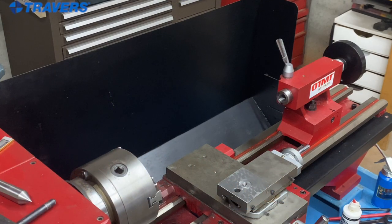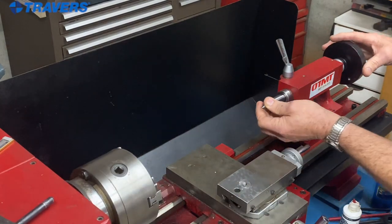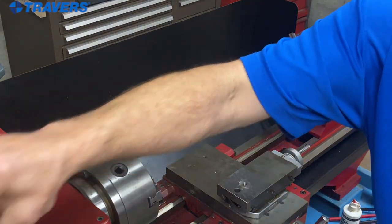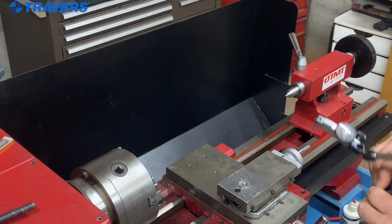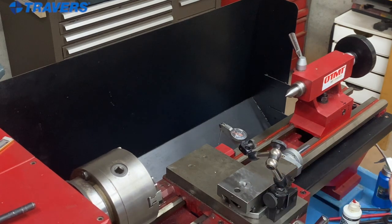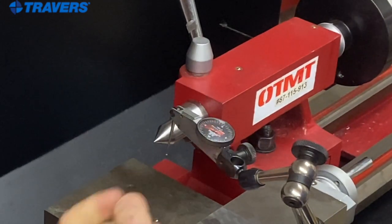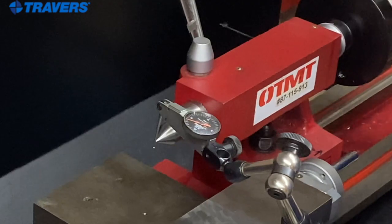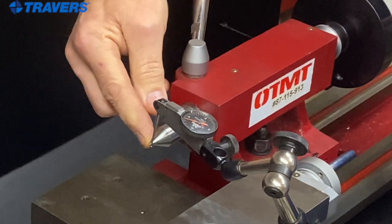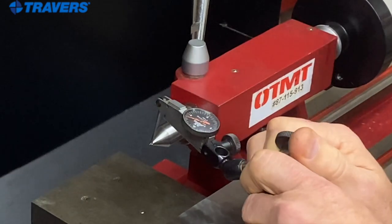Before we use our alignment bar, there are a few things we need to do. First, I'm going to take my Morse taper dead center and secure that in the tailstock. I have my magnetic base indicator — I'll get that magnet on the carriage and eyeball the ball on the end of the indicator needle, getting it as close as I can by eye to the point on the dead center. That's what's going to tell me I'm in the center of the part, not too high and not too low.